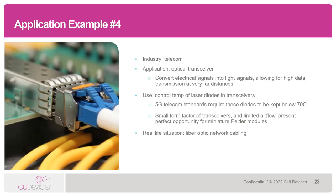Now for our last application example. The industry here is telecom and the application is an optical transceiver — a device that converts electrical signals into light signals, allowing high data transmission at very far distances. This is a critical piece of 5G technology. Peltiers can be used to control the temperature of the laser diodes in optical transceivers. 5G telecom standards require that these diodes be kept below 70 degrees Celsius. The small form factor of optical transceivers partnered with limited opportunity for forced air cooling present a perfect opportunity for Peltiers. Where you might see optical transceivers in everyday life: fiber optic network cabling for most commercial and residential internet services.